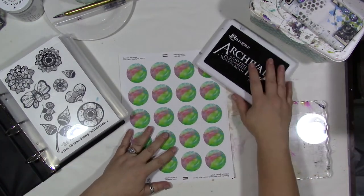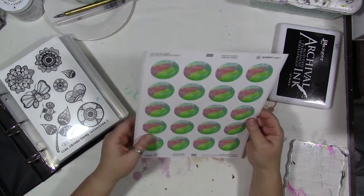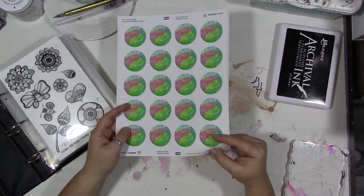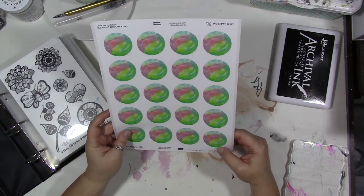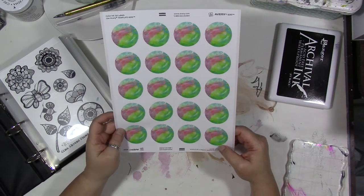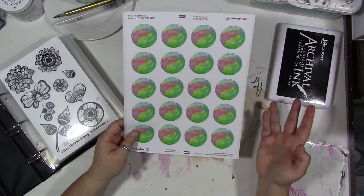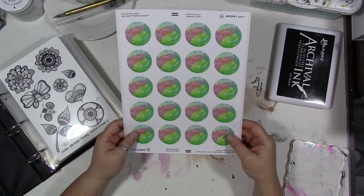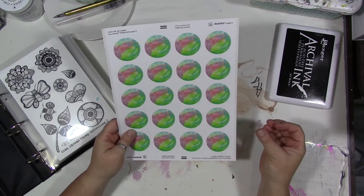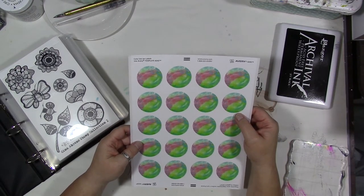So this month our prompt is planner or diary. I have some of these Avery labels that I was working on for the Etsy shop — this is something that is in the digital download section. When you order these sticker sheet downloads, you could of course print them on plain paper if you don't have the Avery sticker sheet that they were formatted for, or if you can't afford them.